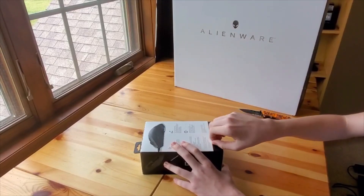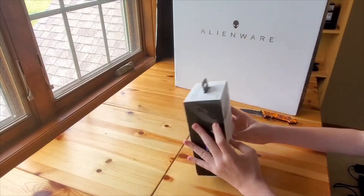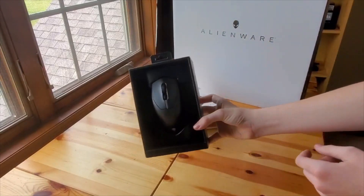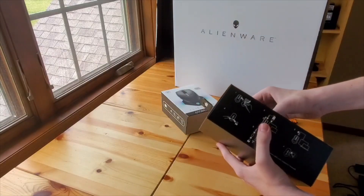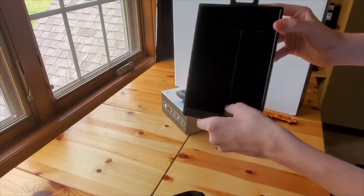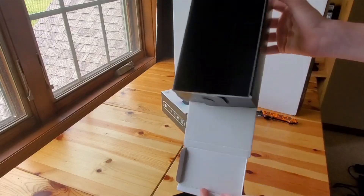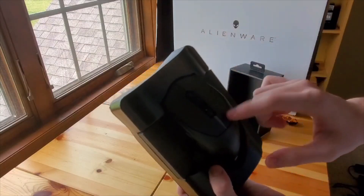Just cutting the tape — I just realized there's a pull tab, but I prefer the knife. Okay, let's open it up. There we go. Pretty fancy packaging. Here's the mouse. Let me just pull it out — there we go. There's nothing else in the box except back paneling and cardboard, so we're just going to put that aside. All the good stuff is in here.